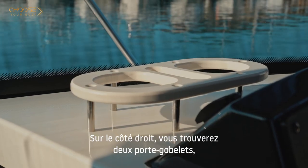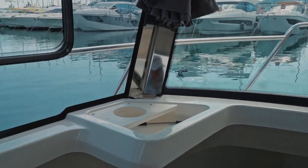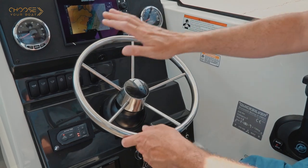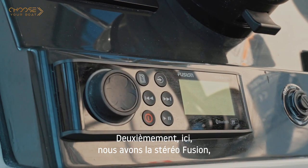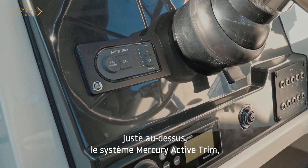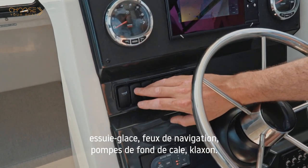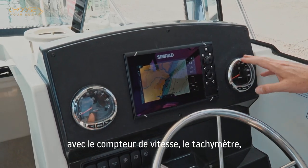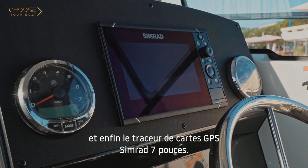On the right side you'll notice two cup holders and a mobile phone storage, and on the left side another cup holder and storage for small items. The helm station is very ergonomical, featuring an adjustable steering wheel with plenty of different positions. There is a Fusion stereo, just above it the Mercury Active Trim system, and various buttons for the windlass, windshield wash, windshield wipers, navigation lights, bilge pumps, and horn. We also have SmartCraft instrumentation with a speedometer, tachometer, and all SmartCraft data on screen, plus a Simrad 7-inch GPS chart plotter.